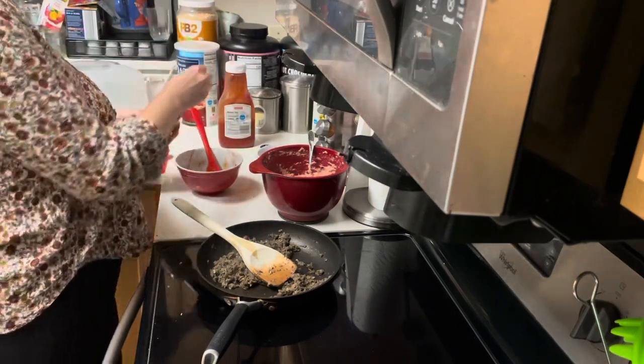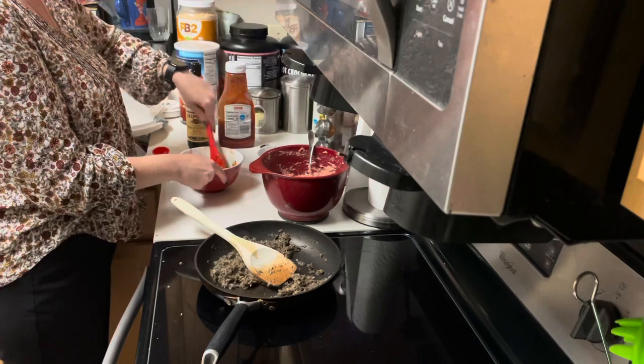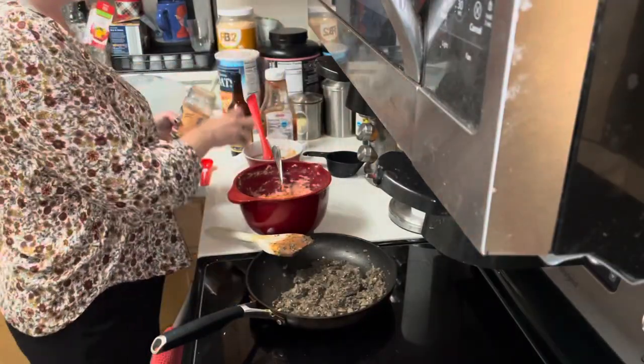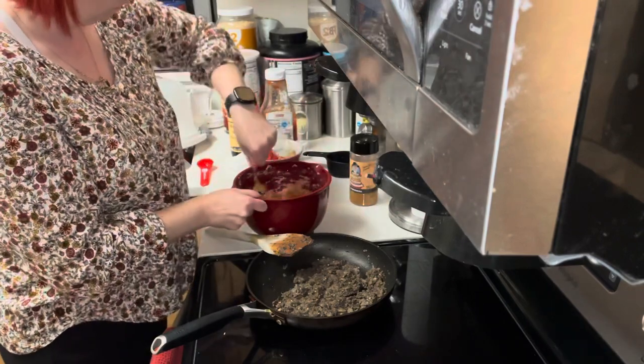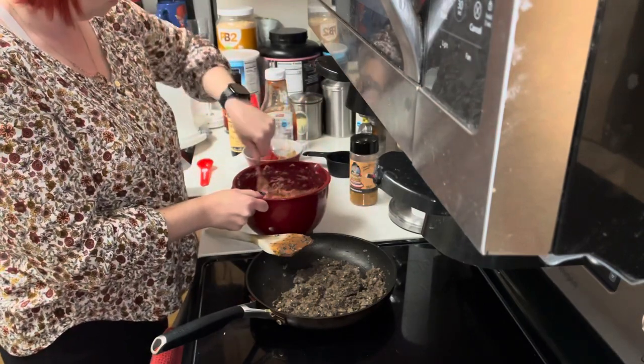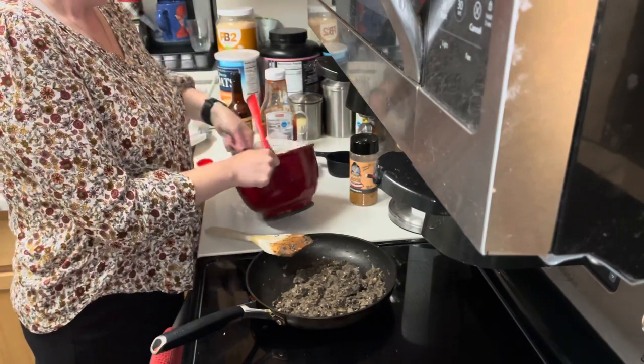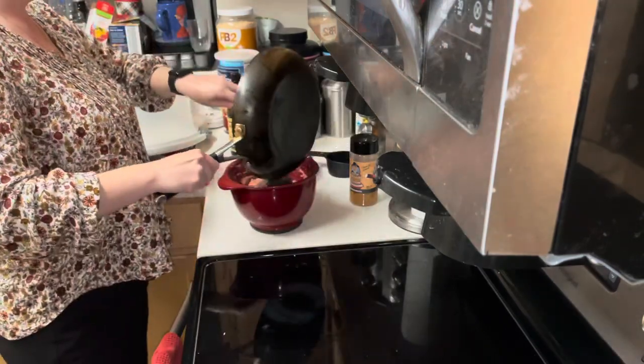Once that was all mixed up, I started making the ketchup and sauce mix that goes on top of the meatloaf. And I added my seasoning — I used Daddy Hinkle's, it's a seasoning that we buy — and some black pepper.